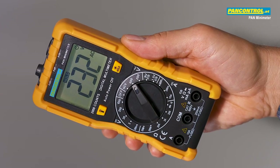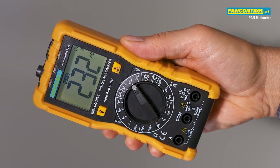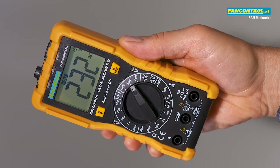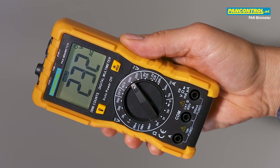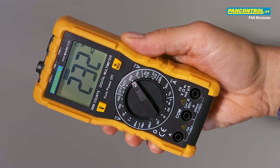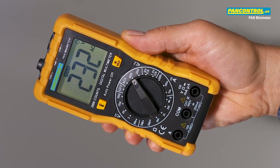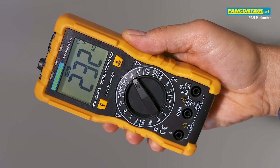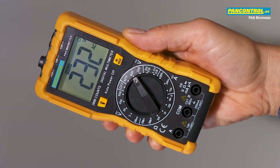Pan Minimeter is the most popular model of PanControl. It offers many useful features such as non-contact voltage test, single-pole phase test, 600 volt AC and DC measurement, battery test for 1.5 volt and 9 volt batteries, 10 Amps DC current, resistance measurement, diode test and acoustic continuity test.